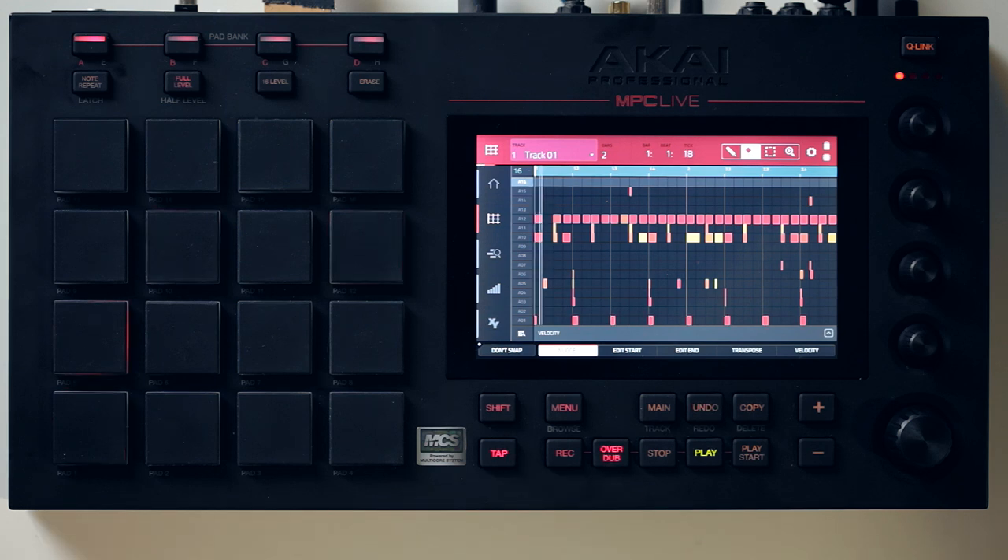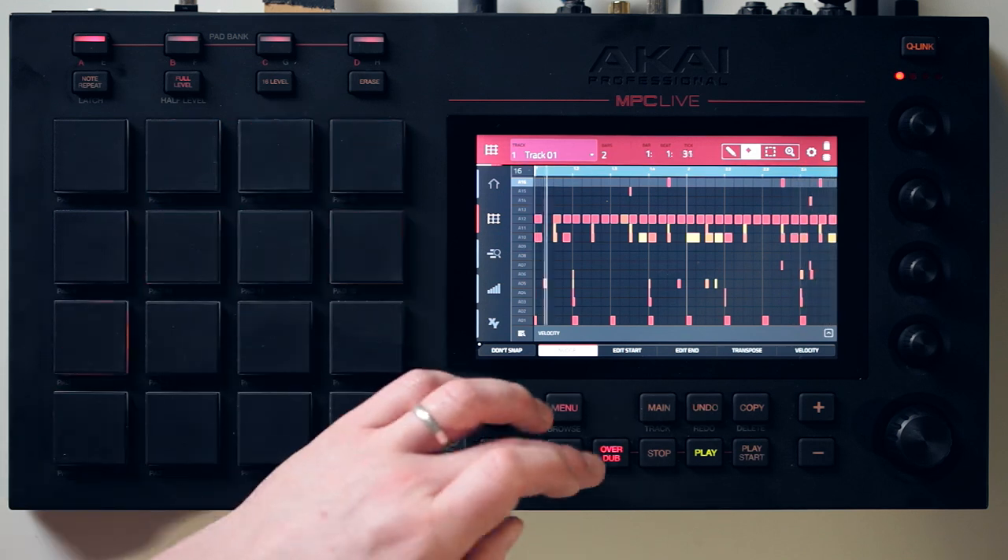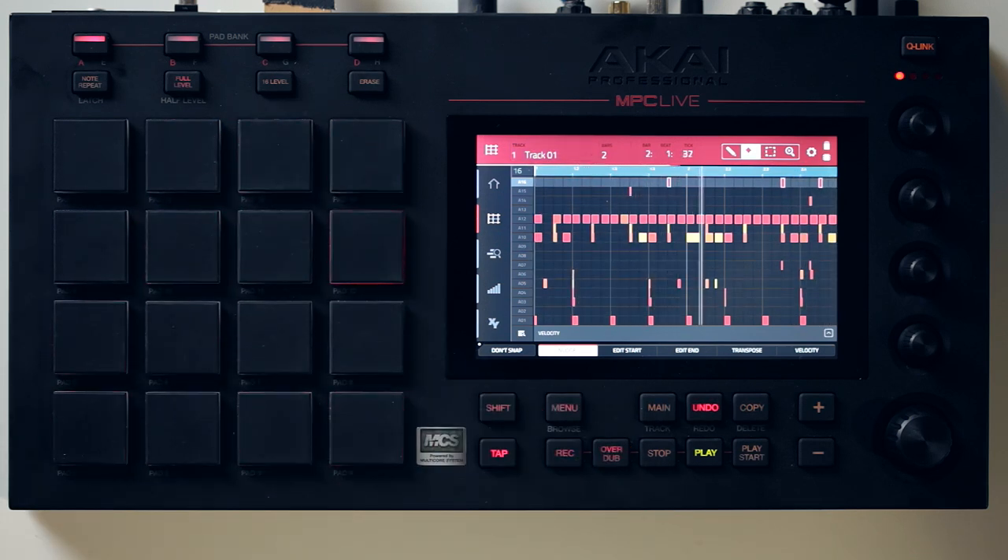There it is — we've now got a nice little chord stab on here. So we go back into our beat and start it playing, hit overdub — and there we go. A little chord stab sample, nice and quick. Obviously there's deeper stuff you can do with the sampling: various bits of looping, you can edit the sample, loop things up, pitch shift it — loads of stuff you can do.